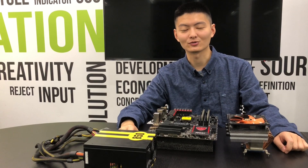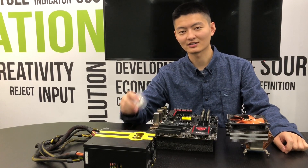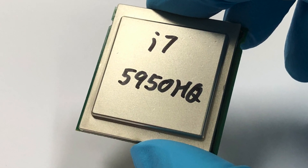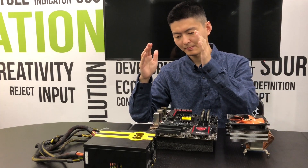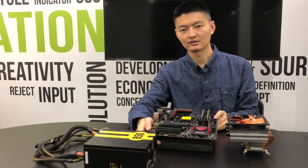Hello buddies, this is Hugo. In this video, we're gonna talk about something special. What I got in hand is a mobile CPU, the i7-5950HQ, and in the following section we're gonna have a review about how a mobile CPU could work on a PC mainboard.